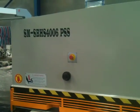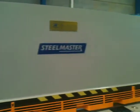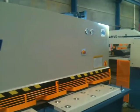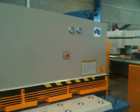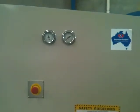This model is fitted with the optional PSS, which is the pneumatic sheet support system. When you're doing light gauge material, it holds the material horizontal to the ground and basically enables you to cut accurately. Our pressure gauges are mounted on the front.